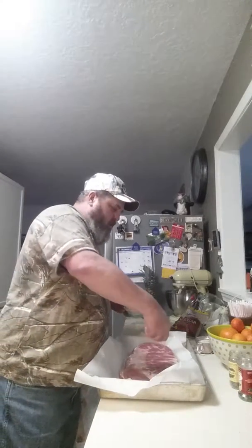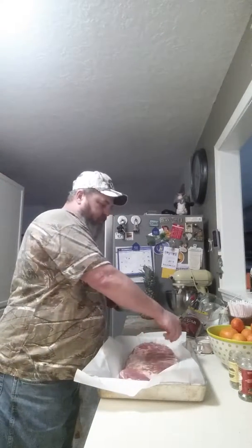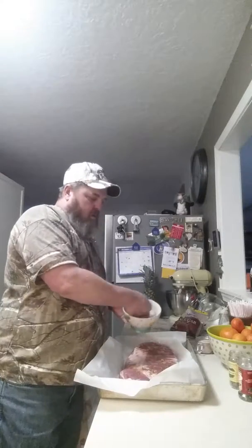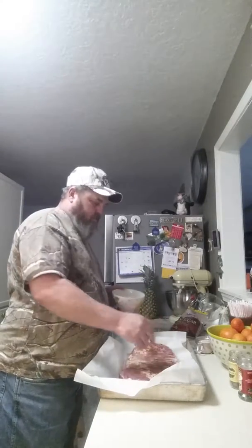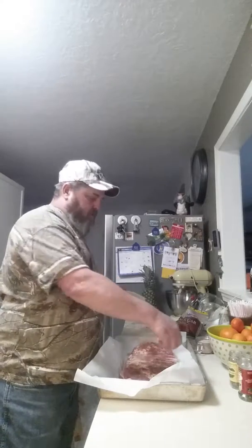Then we got a little bowl of brown sugar, just brown cane sugar. I'm gonna put that on there and you don't want to be too sparingly with the brown sugar. That's pretty good stuff when it comes to ribs if you ask me.